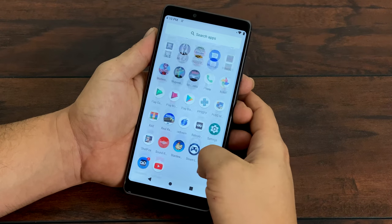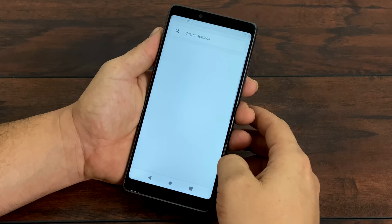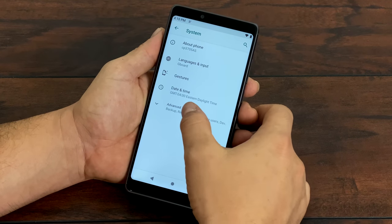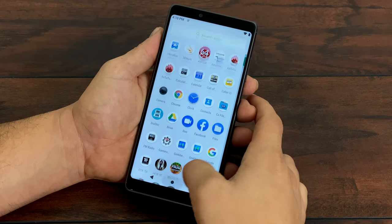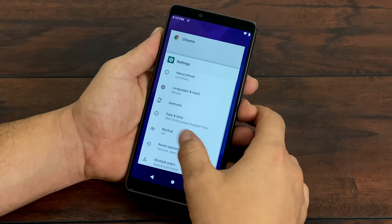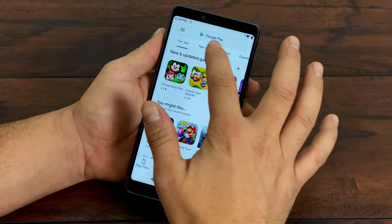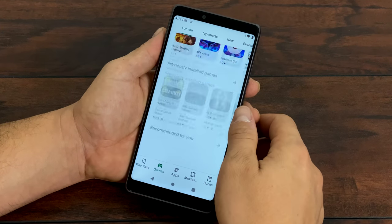It's running Android 9.0 out of the box and over the last couple weeks I've actually had a couple Android updates from the manufacturer, so they are supporting it right now. The UI is super quick. This is powered by a Snapdragon 450 8-core CPU at 1.8 gigahertz. I've had a couple weeks to mess around with this phone and I've tested a lot of stuff on it, from native Android games and video playback to emulation, and overall I'm really happy with it.